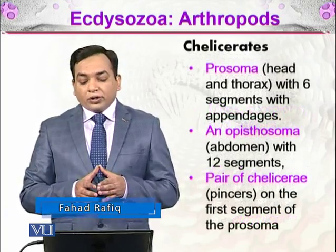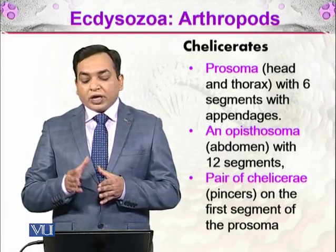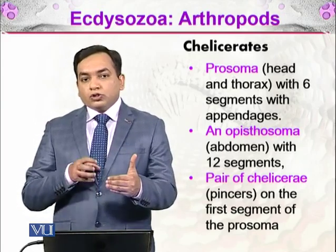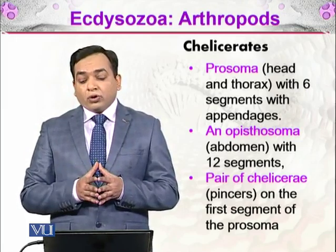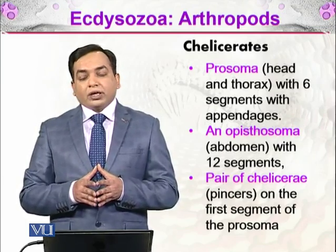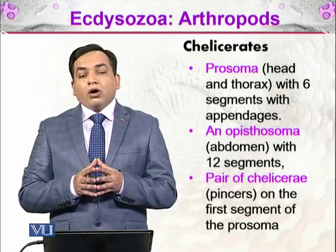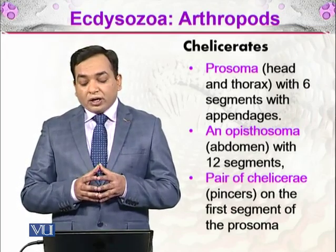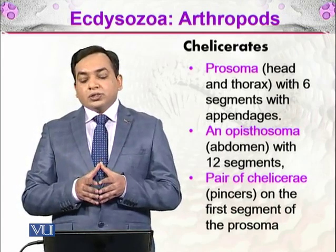The Chelicerates have segmented bodies containing different body parts. The first part is called the prosoma, which is the combined head and thorax. 'Pro' means before and 'soma' means body, so the prosoma refers to the anterior part of the body. It has six segments with appendages. Then there is the opisthosoma or abdomen with 12 segments, and then there are the pair of chelicerae — the pincers — which are the reason we give the name Chelicerata to this group. These are attached to the first segment of the prosoma and help in various functions.